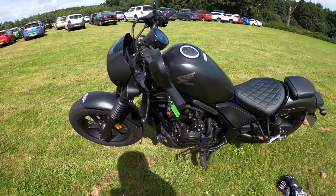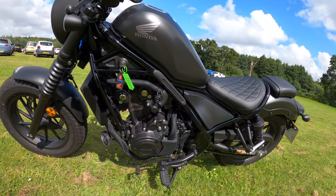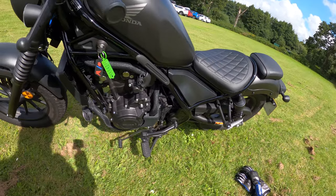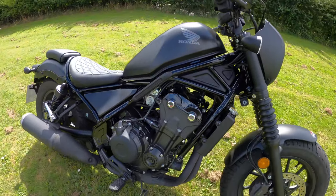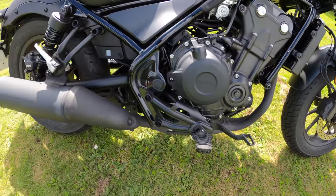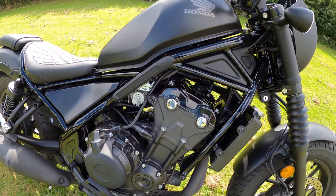So here we have it — the Honda CMX 500 Rebel. Basically it's Euro 5 compliant, a 471cc liquid-cooled double overhead cam parallel twin with a wet multi-plate hydraulic assist and slipper clutch for a 30% lighter lever feel — and you do notice that. It's got a 6-speed gearbox, also a nice 2-into-1 shotgun-style muffler exhaust. Engine produces 45 brake horsepower at 8,500 RPM and 43.3 Nm of torque at 6,000 RPM.